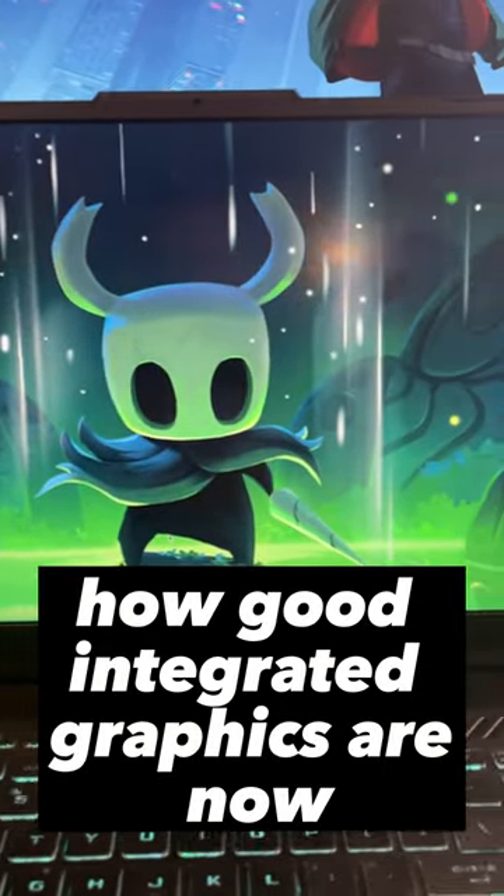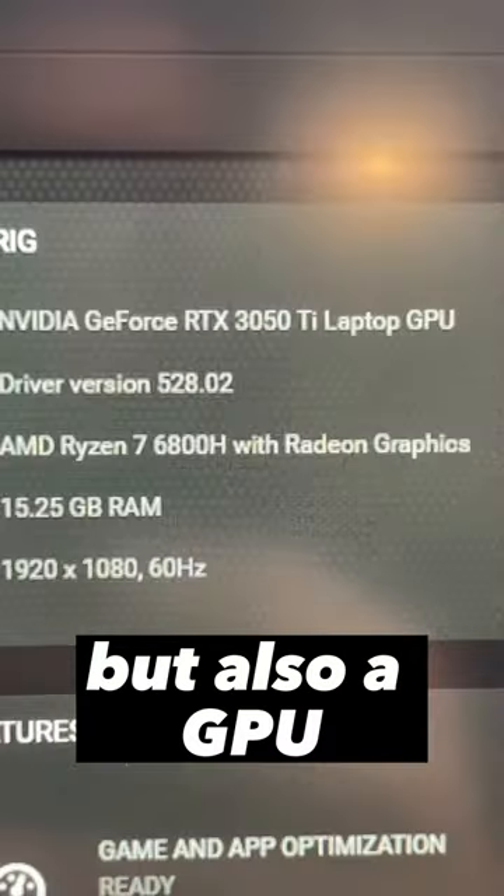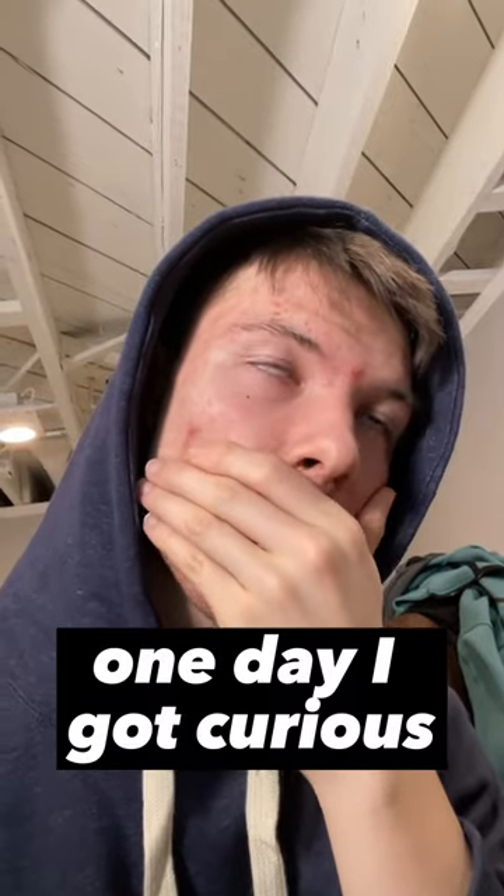You're not gonna believe how good integrated graphics are now. I have this gaming laptop that has an APU in it, but also a GPU. One day I got curious if I was wasting my money on the graphics card.